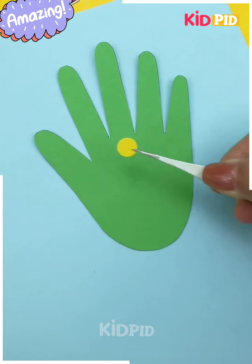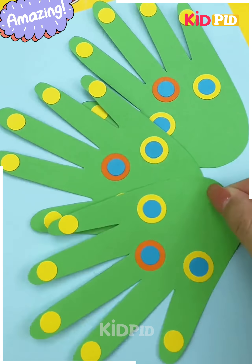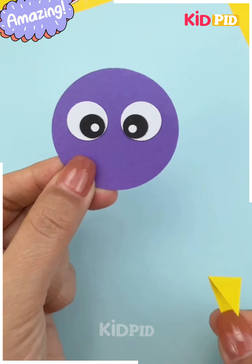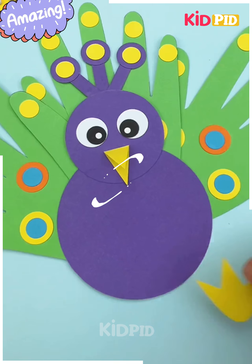Next we'll start off by taking a green sheet of paper, place out the shape of a hand and then cut it out. Now add these yellow dots made out of paper all around. Add some other dots underneath as well. Now take another circular sheet of paper, then draw on a peacock as such. Add all of the hand shapes at the back.